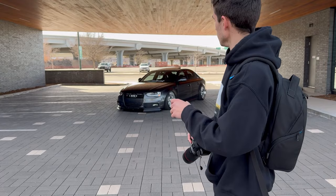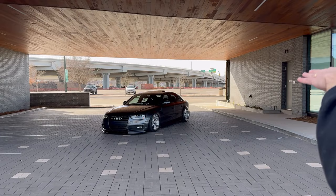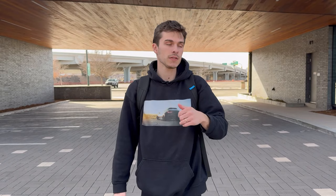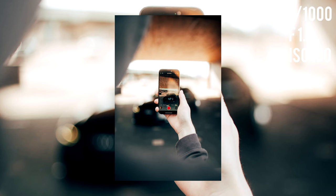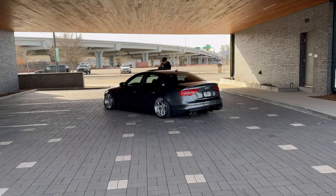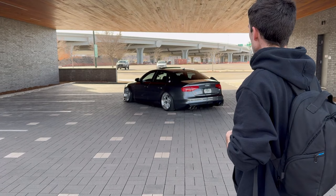We've got the 35 1.4 on and we're starting with some three-quarter angle stuff at this location. It's got a really nice overhang, so we just parked the car in the center at a little bit of an angle. We're mainly doing a quick walk-around of the car, and we ended up flipping it around to get some back shots and more three-quarter angles from the rear.